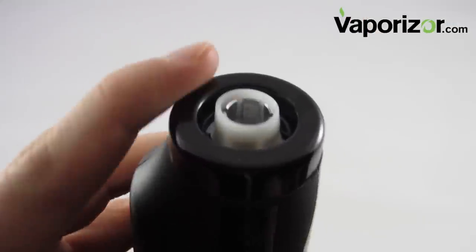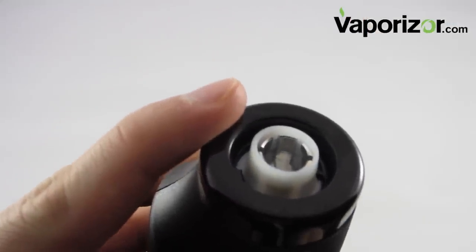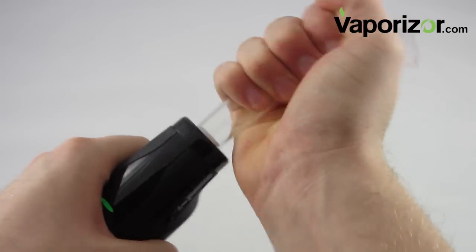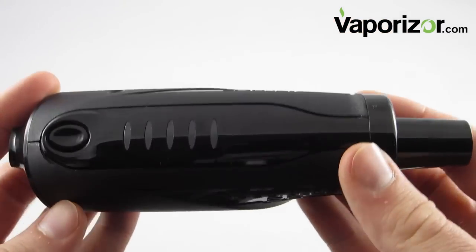If you're using your unit for oils, go ahead and replace the top nozzle with the concentrate piece. Make sure your temperature is on one of the highest settings, and pop the glass mouthpiece firmly in place.